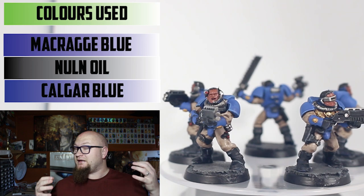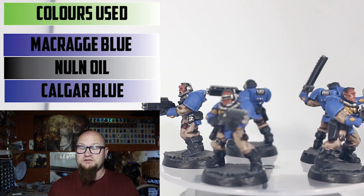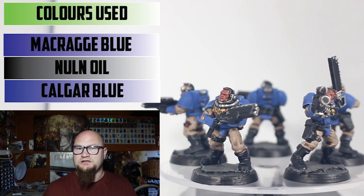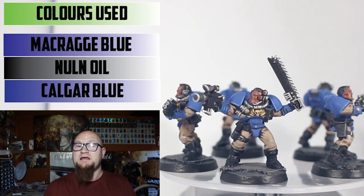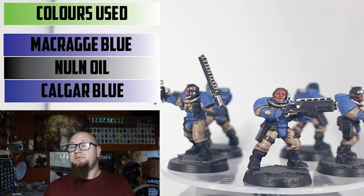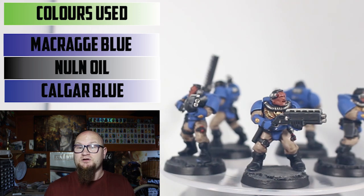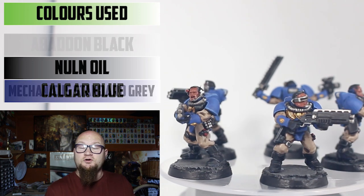For the armor it's the exact same as what I've done for every other Space Marine model in this series: Macragge Blue base color all over, Nuln Oil in the recesses, and then Calgar Blue highlights all over. There was no point in changing it. Maybe I could have gone with a camouflage color, but I wanted to stick to the basic blue I've been doing throughout. Maybe in the future I'll do a camouflage version — perhaps when the sniper versions come out in the set.